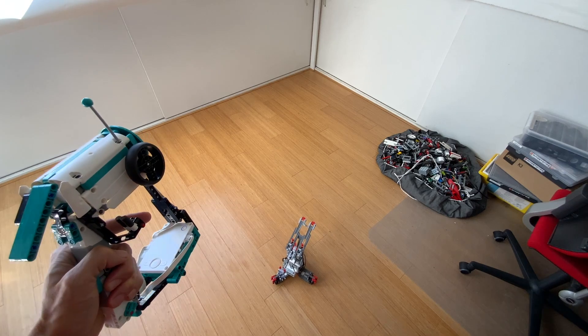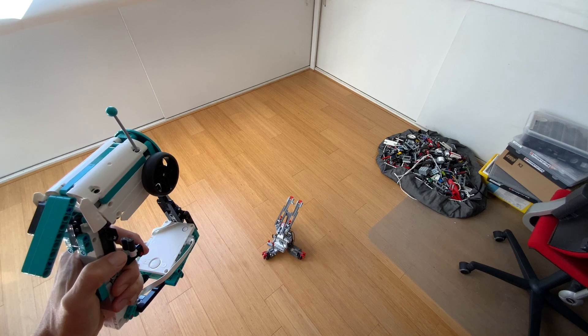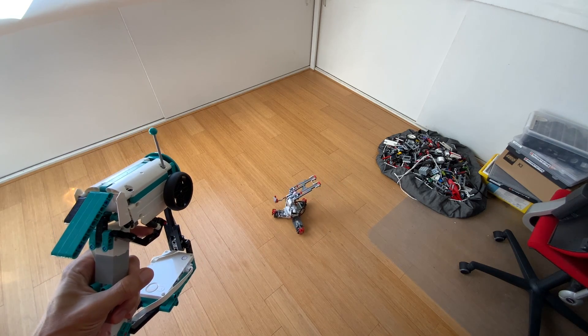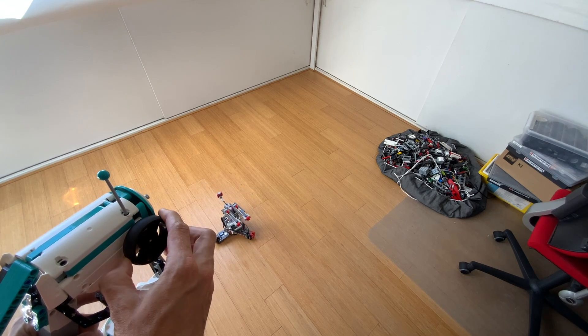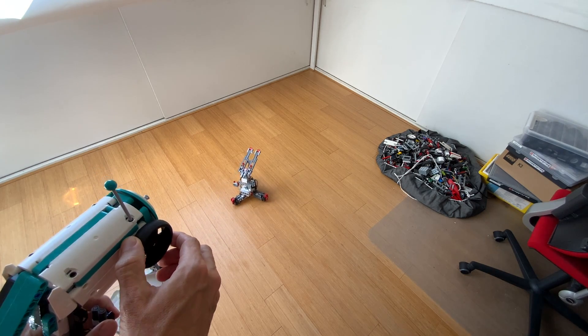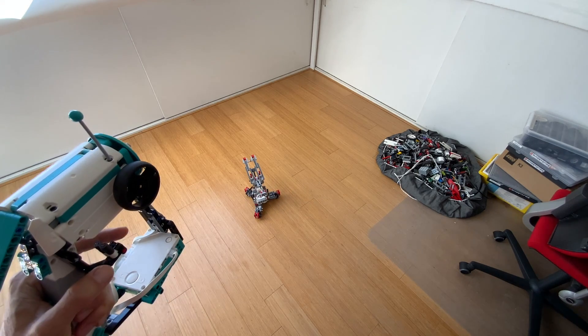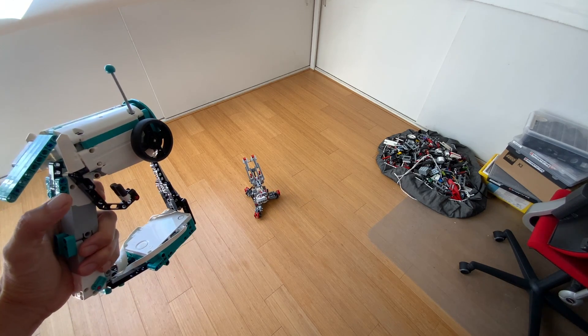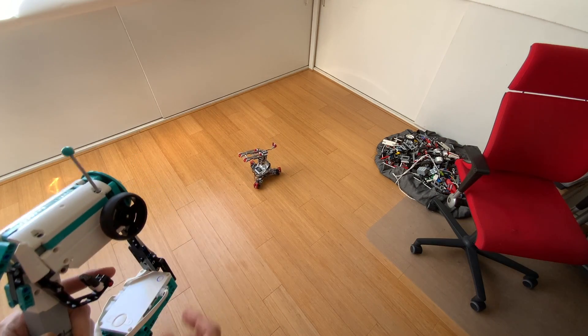The controls run like this: if I tilt the remote control the robot strafes, if I pull the throttle it goes forward, if I push it it goes backward, and I can of course turn it with the steering wheel. So now I have a fully functional articulated robot with remote control.